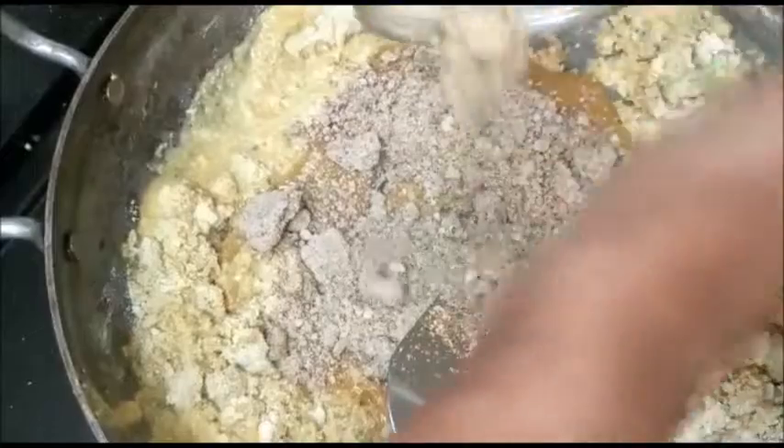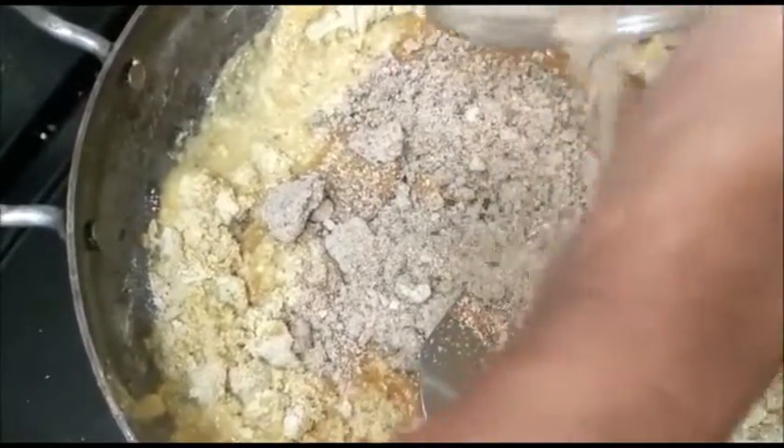This contains badam, pista, ilaichi, kesar, kaju — 1 to 2 tablespoon. Now mix all this. Mix very well.